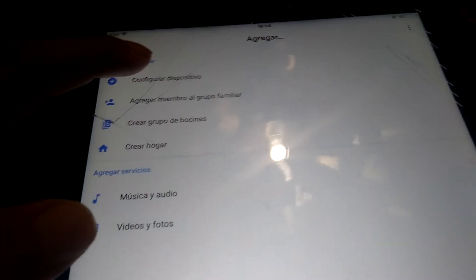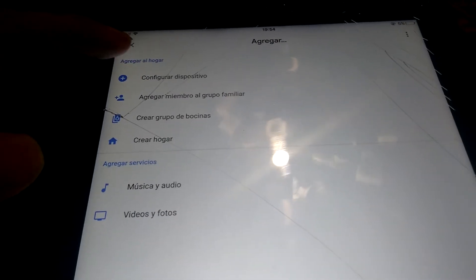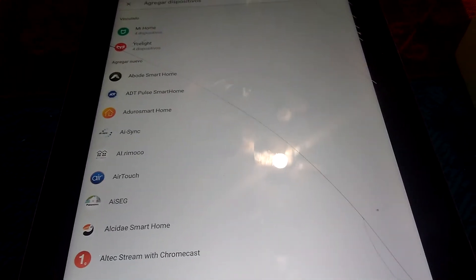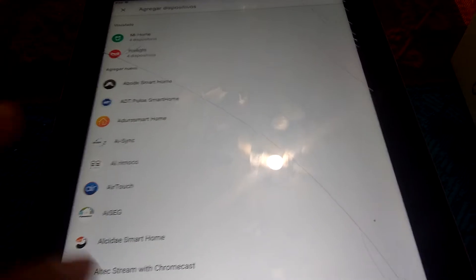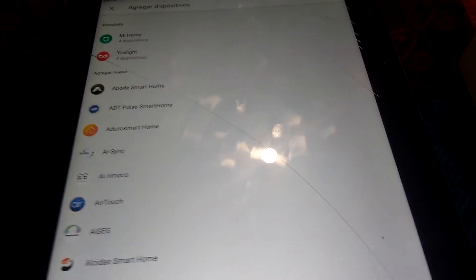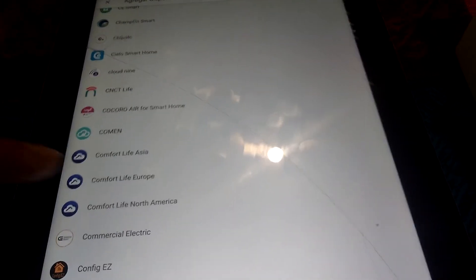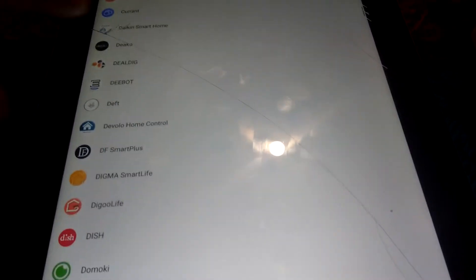You have to click on something that says 'configure device' or similar. Then it says 'works with Google' — yes, it works. And in here you have to search for which application or brand you have bought your products from. In my case I have Mi Home and G-Lite. But if you have any other device, you can search it in this list, click on it, and that's it.